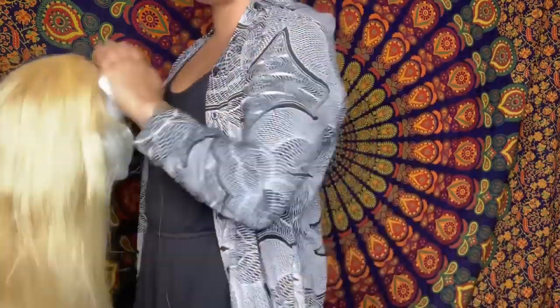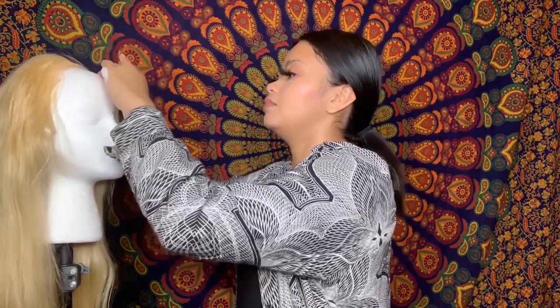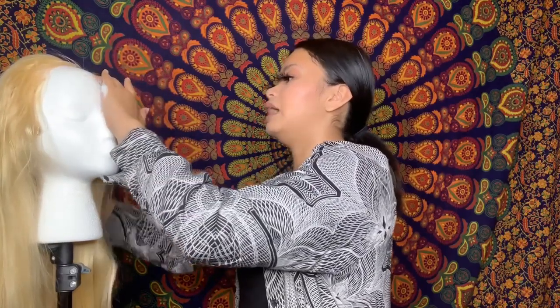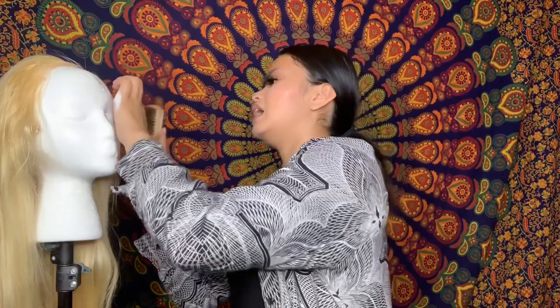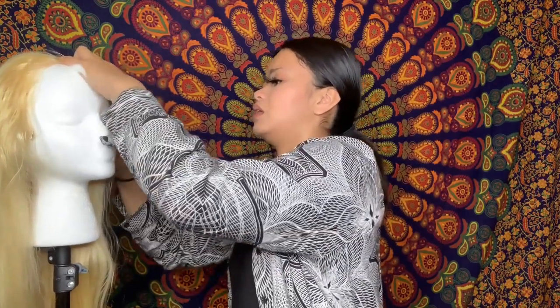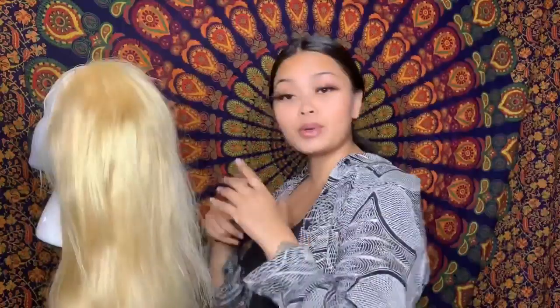I like to work with the softer side of the brush for the edges. I'm not the best edge maker but you just make it work. That's all I can do right now because I'm not really experienced with baby hair styling.